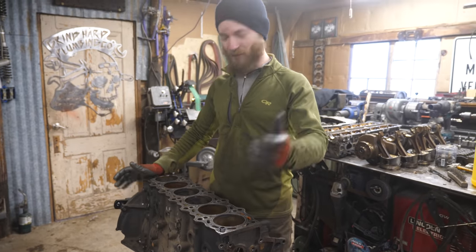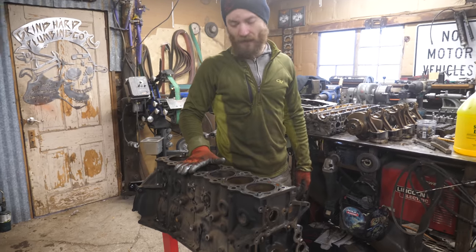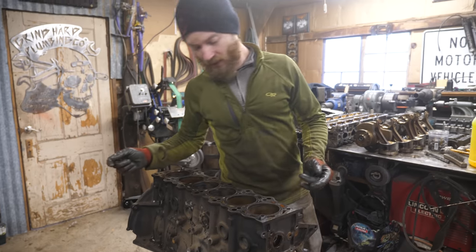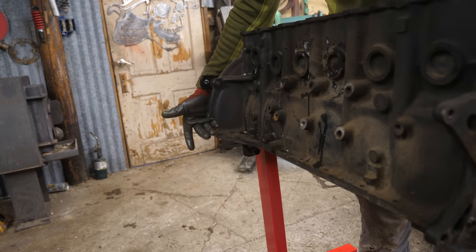That's another 2J stripped down to the block. Now we have two 2Js all the way disassembled. This block is obviously not great, and that's why we're going to use the other one. The main thing that's bad is this chunk broken out of it — one could fix that, but seeing as we have another one, it's not worth it.